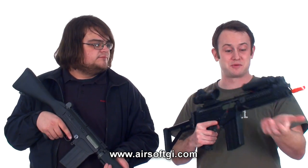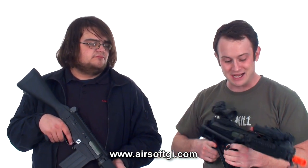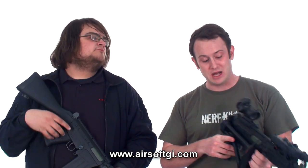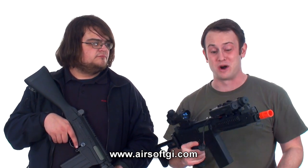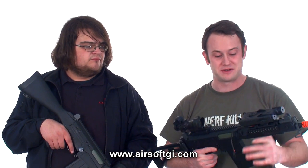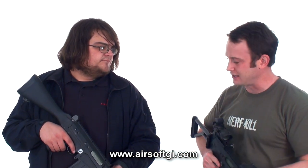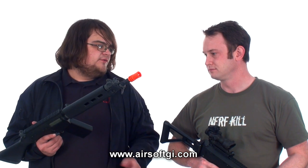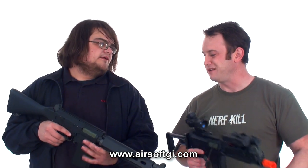I would use the tactical model for CQB or vehicle-borne operations — folding stocks are very handy when you're getting into and out of a vehicle, and it makes it more versatile in close-corner environments. The pec box is great because with a folding stock there's really no area to put the battery otherwise. For the carbine, I'd use it as a general-purpose running gun — good tight bore barrel, good gears, around 23-24 rounds per second at 400 FPS. Just put a little optic up there and you're good to go. It would be a very exceptional field gun.